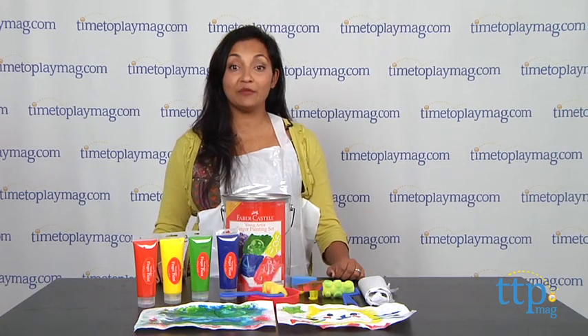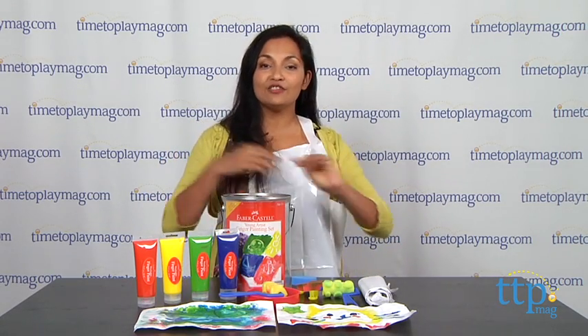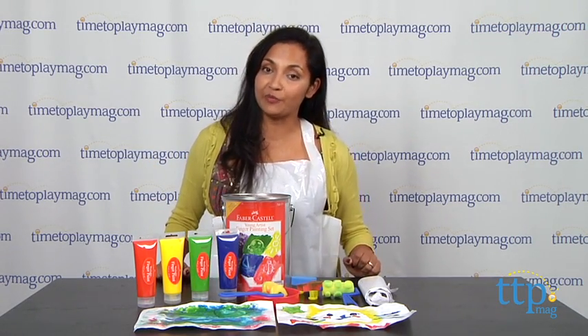Hey everyone, this is Maria with timetoplaymag.com. It's time to paint! So go get your smocks on, find your little mini Picasso, and let's sit down with the Faber-Castell Young Artist Finger Painting Set.